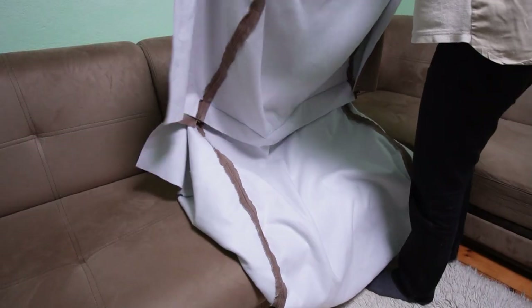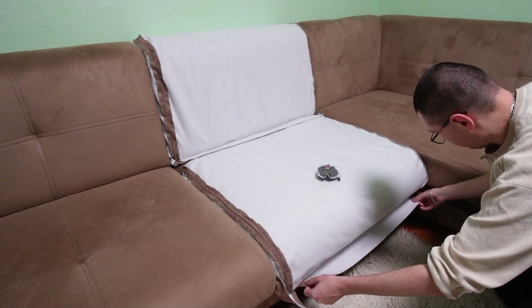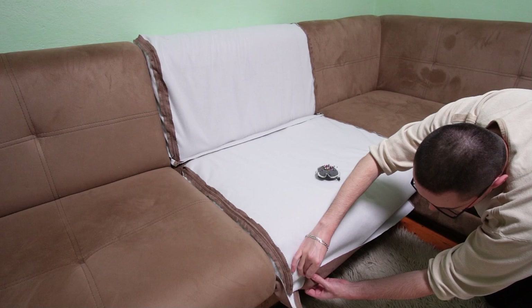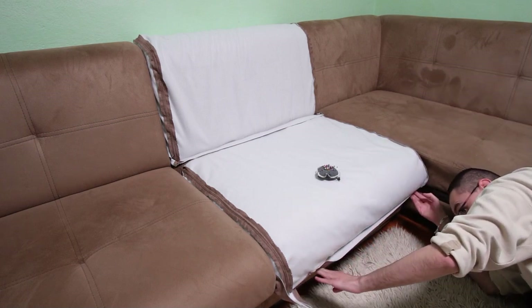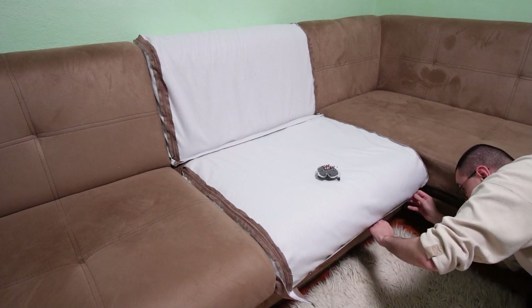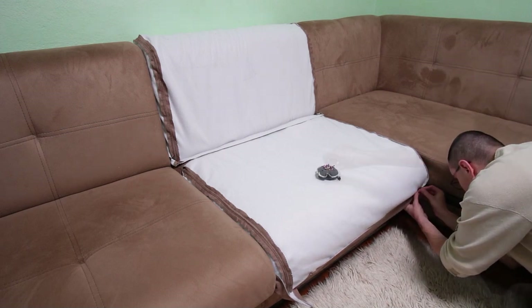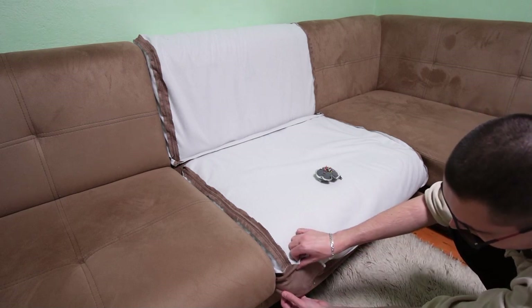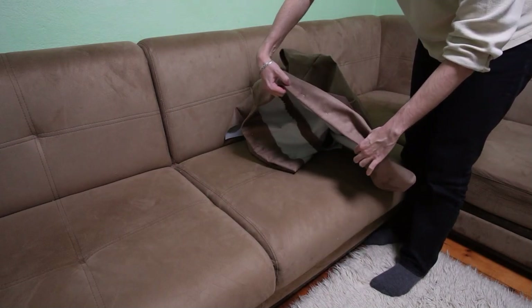It is time to make the hem. Place the cover back on the seat and start by folding the excess fabric on the front part. Make sure the piece is straight and the hem is the right length. After you place the pins on the front part you can start folding the fabric and pinning the sides. Place one or two pins on the corners, then you will place the rest of the pins after you remove the piece from the couch. This will make it very easy to insert the rest of the pins. You need to place pins all around the cover.